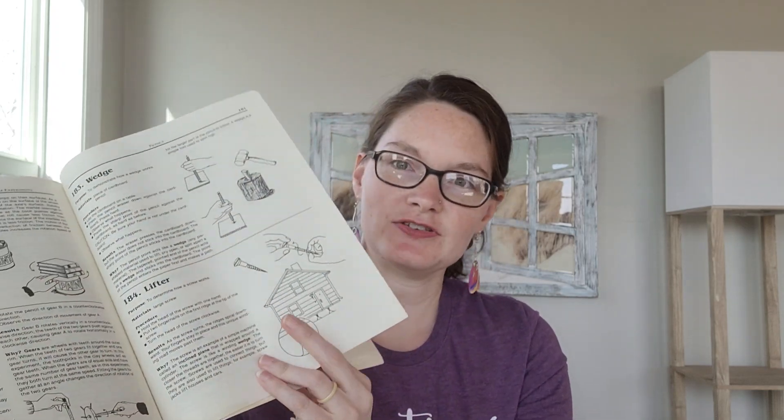Hey guys, Professor Latimer here, the CC mom who loves science, and today I want to bring you CC Cycle 2 Week 18 Hands-On Science Experiments. Those are going to be from pages 101 and 102. We're doing Lifter today and Ramp.